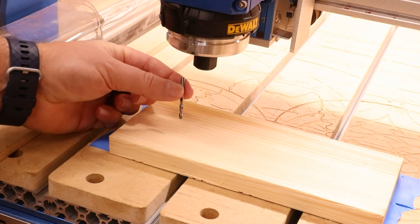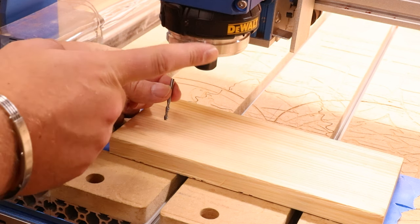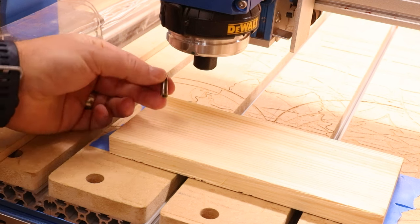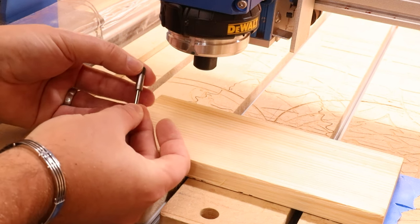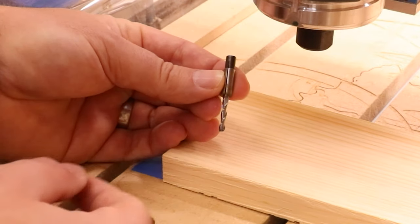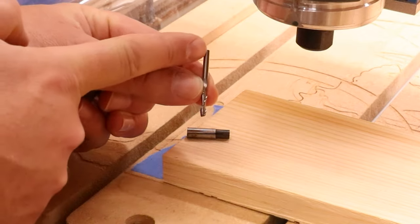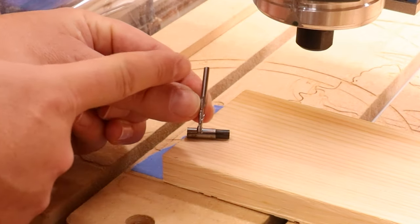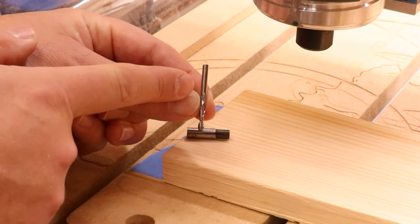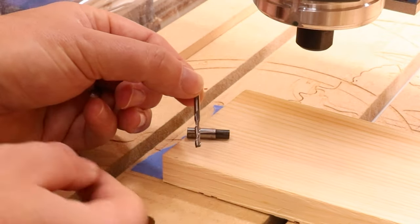Now let's get the bit installed. For today's video we are using a 1/8-inch 2-flute upcut end mill bit. These are fairly standard with a lot of your smaller machines. Dewalt and Makita routers are all quarter-inch collets, whereas this is a 1/8-inch bit, so we need a converter sleeve to make it a quarter inch in diameter to fit within the collet. Whether you're installing it into a quarter-inch collet or a normal spindle with a 1/8-inch holder, a few things to remember: you want to make sure the bit sits inside the collet at least one third of the length of the bit itself.